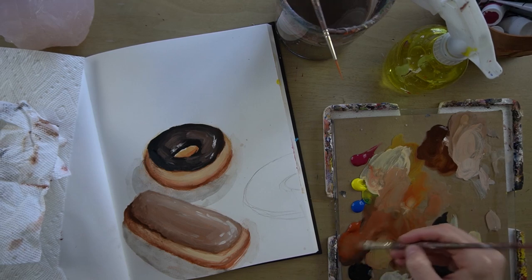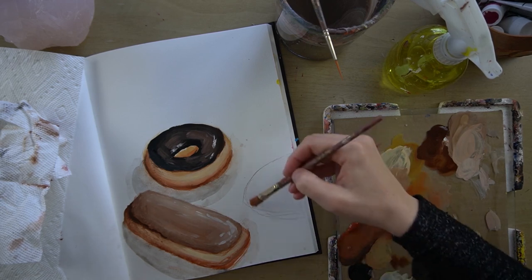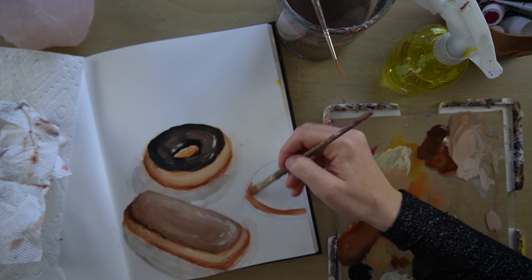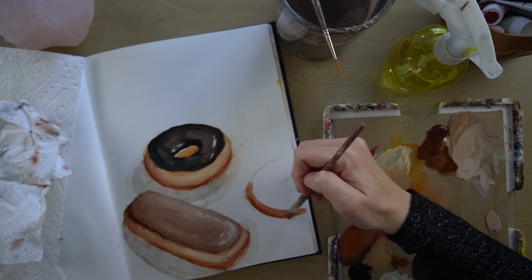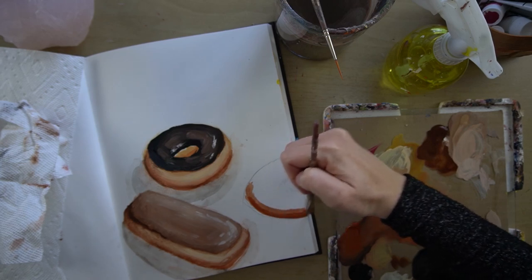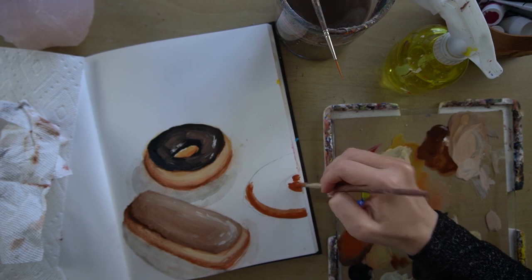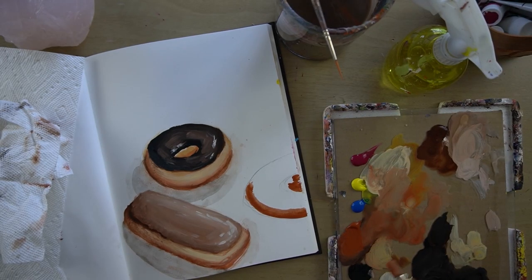I'm going to start with burnt sienna and quite a bit of water, and I'm going to make the yellow doughy color again.